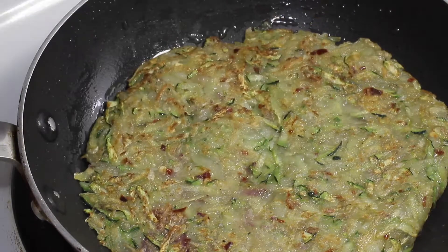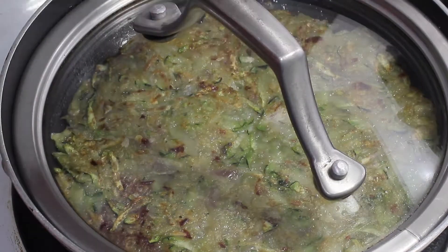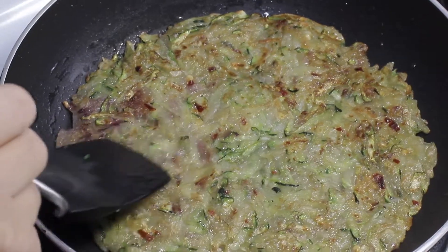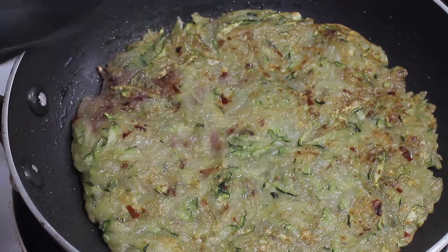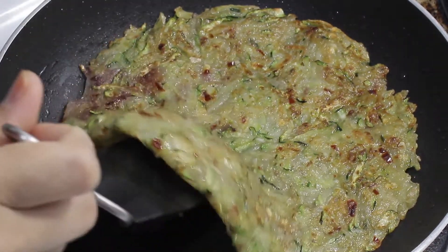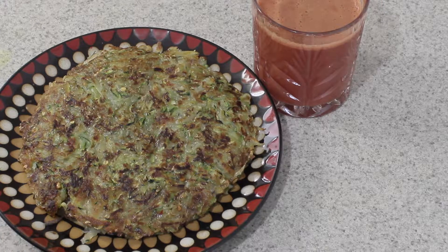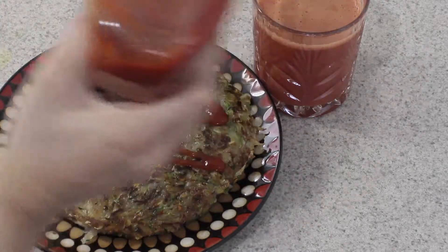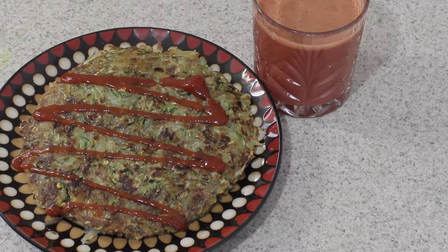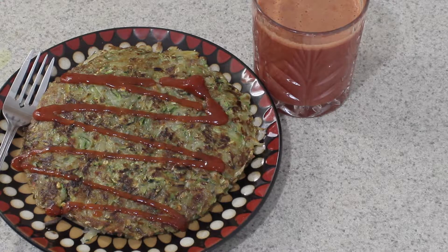Once it's flipped, even it out as best as you can with your spatula, then cover it and let it cook on the other side as well. All the cooking is done on low heat — not high heat, otherwise it will burn. As you can see it's nicely browned on both sides and very chewy — the chewiness comes from the potato starch. Here is the final product! I'll be enjoying it with carrot and apple juice and some ketchup. You can enjoy it with whatever you want. Please like and share my video if you enjoyed this recipe, subscribe to my channel, click the bell icon, and have a great day!